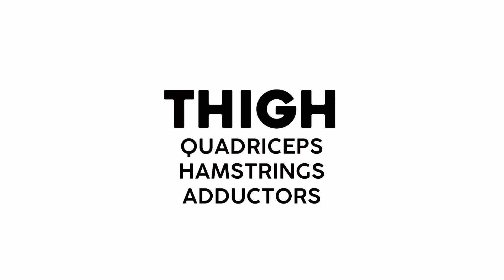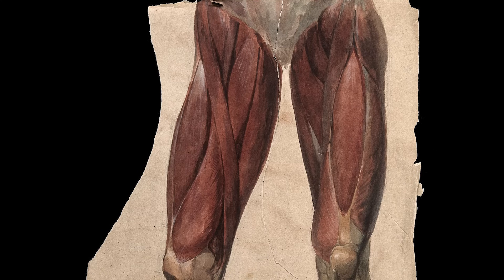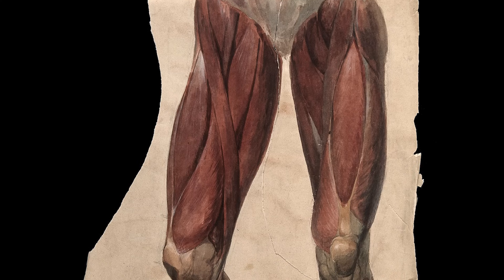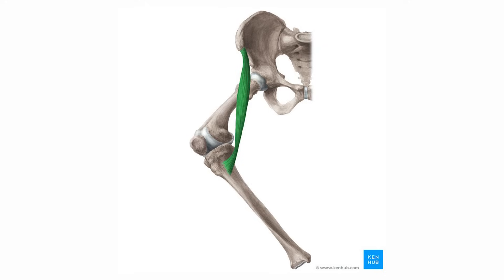Moving on to the thigh muscles, I'm going to chunk them into the quadriceps, hamstrings, and adductor group. But I'll start with a misfit — the sartorius, the longest muscle in the body. It goes all the way from the front of your pelvis down to the top of your tibia, and because it takes such a long winding road, it does everything from hip flexion, external rotation, and abduction.